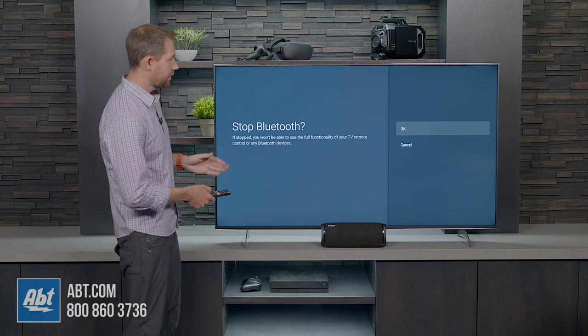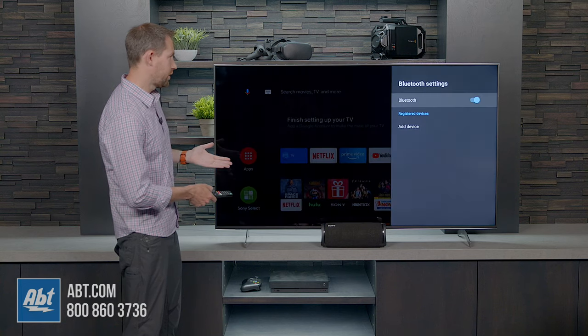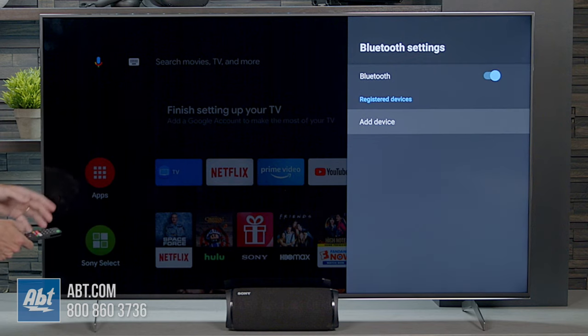Make sure Bluetooth is turned on. If it's blue, that means it's turned on. If it's gray, it's turned off — we'll go ahead and leave it on. So we want to make sure Bluetooth is turned on.